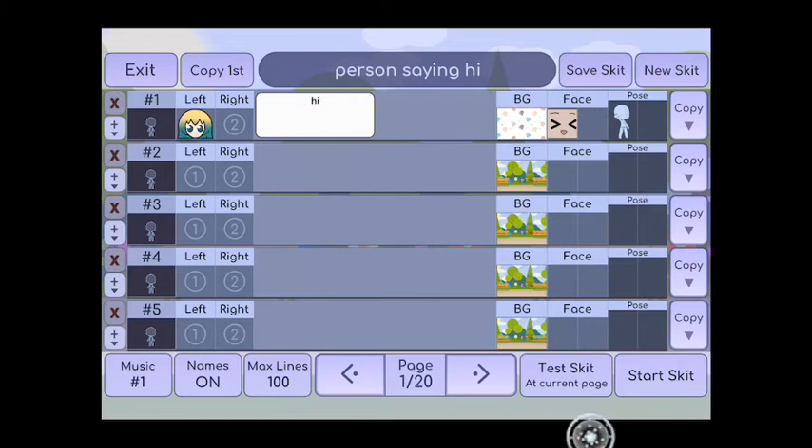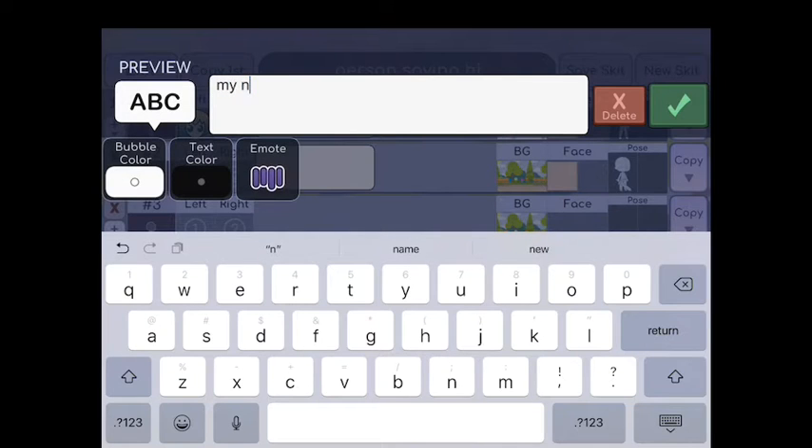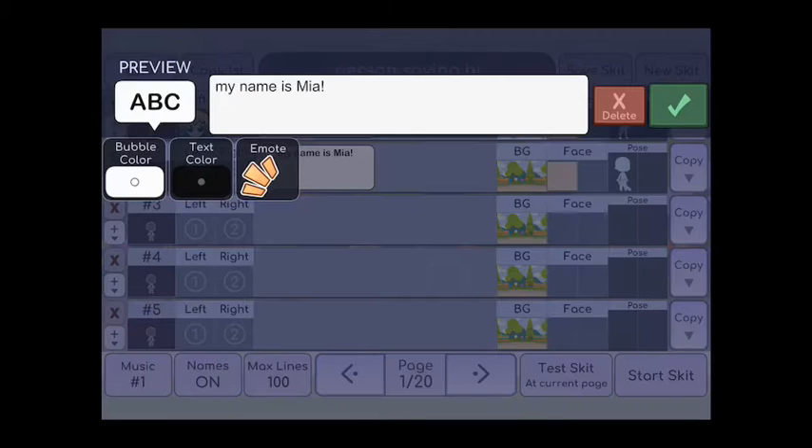Then I'm gonna go to the next one on the left — I'm gonna put Mia, and then I'm gonna have her saying 'My name is Mia!' with an exclamation point. And then I'm gonna have her remote saying like the yelling, like hi.